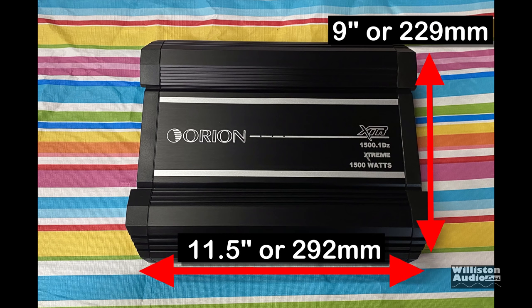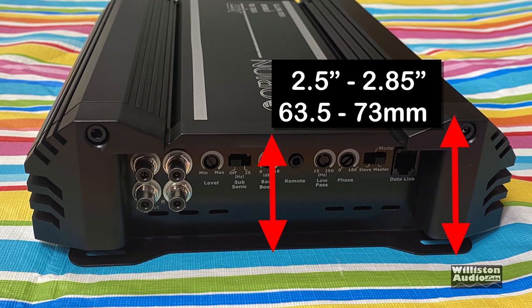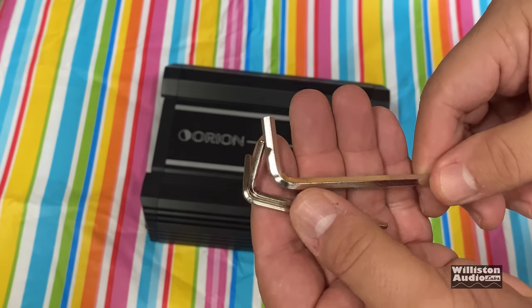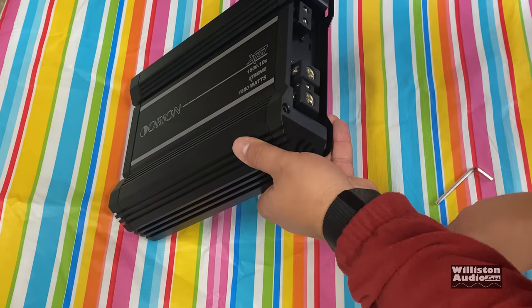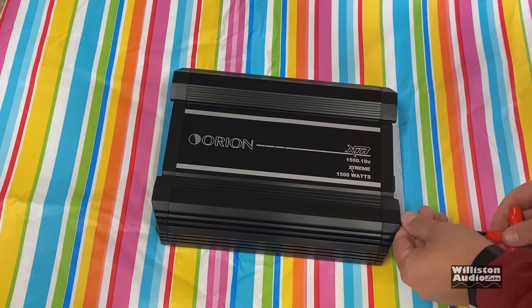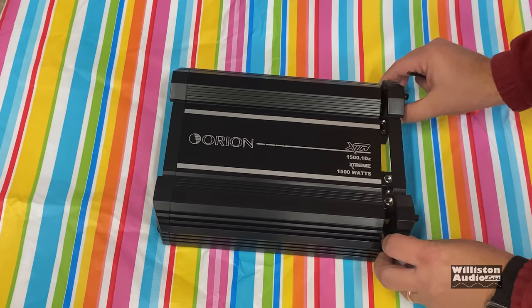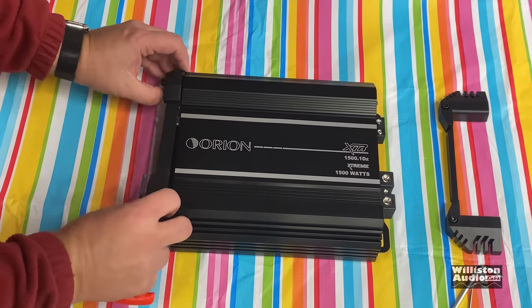Here are the dimensions of the amp: 11.5 inches by 9 inches, about the size of a sheet of paper. The height is anywhere between 2.5 and 2.85 inches depending on which part you're looking at. The amp does come with hex keys, but unfortunately it doesn't come with one that fits the end cap screws — fail! We had to get out the trusty Harbor Freight T-handle, the 4mm, to get those off.